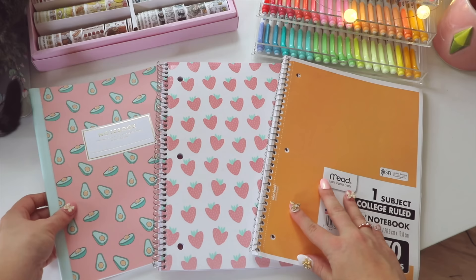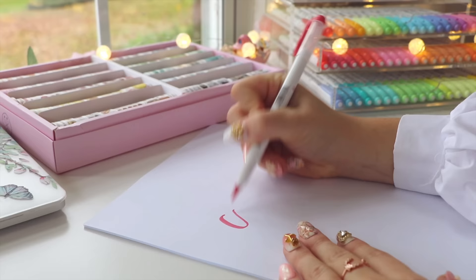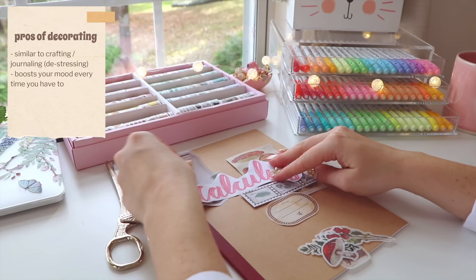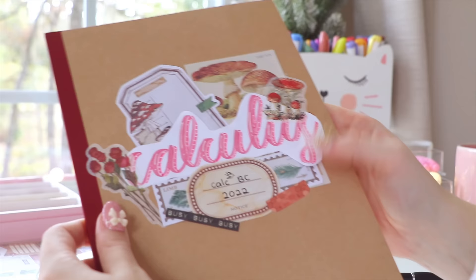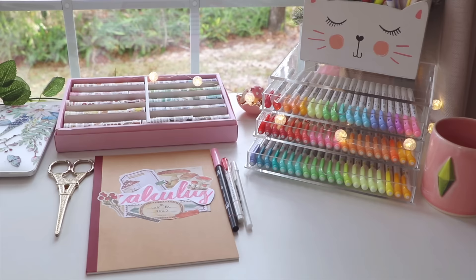If my classes or school require certain notebooks or binders, I just go with that. Also, if your notebooks happen to look absolutely identical, a fun but very optional idea is to decorate the cover to distinguish it, or to make a cover page at the beginning of the notebook — and maybe you go to a school where decorating notes isn't allowed, but at least you can probably do it on the cover.